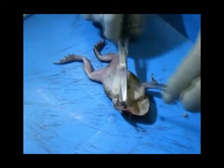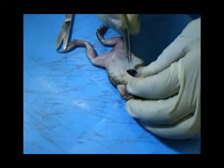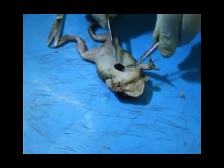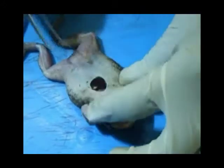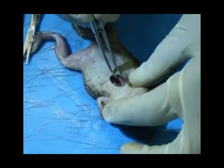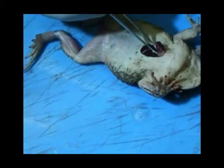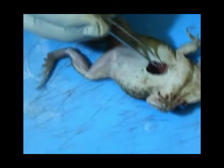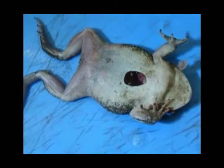The exposed xiphisternum is then removed, creating a window in the body wall allowing the heart to be seen. The pericardium surrounding the heart is cut away and the heart exposed.